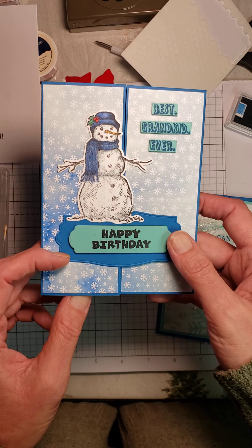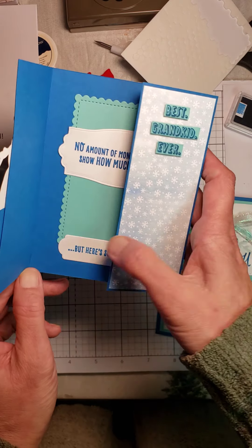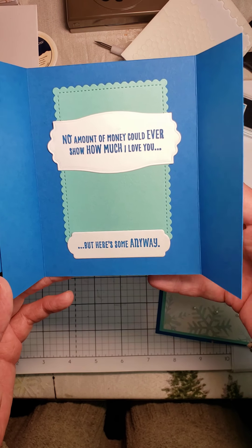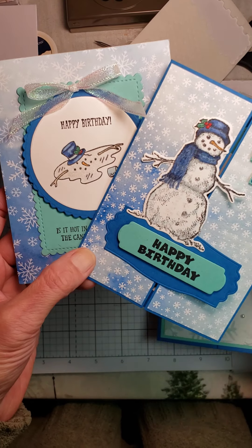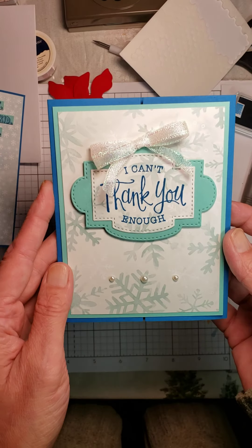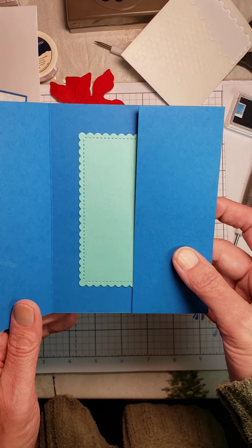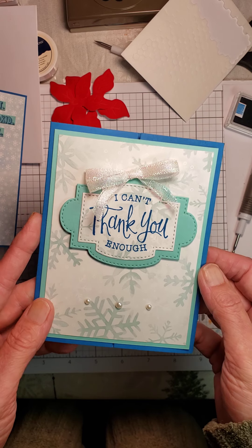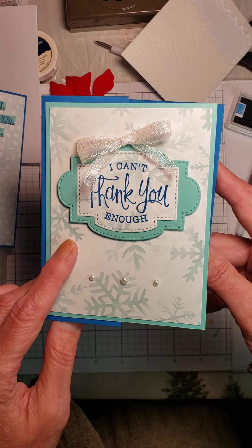I'm also using some stamps from a set called Grandkid, which is in the big catalog. I stamped and cut those out. On the inside it says, 'No amount of money could ever show how much I love you, but here's some anyway.' This is a quick, easy gatefold card that uses a full panel to open up. It says 'I can't thank you enough,' and it uses Stitch So Sweetly dies and So Sentimental stamps — 10% off when you buy them together as a bundle. I've added some ribbon from the Christmas catalog and some pearl embellishments. It opens and there is room to write a handwritten sentiment on the inside. This card took me maybe 10 minutes to create.